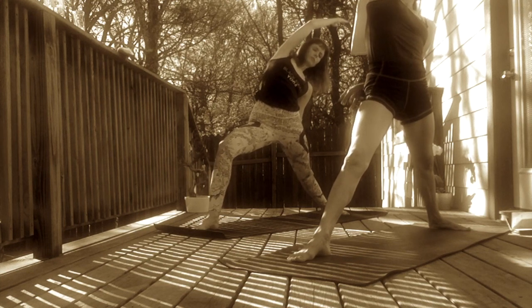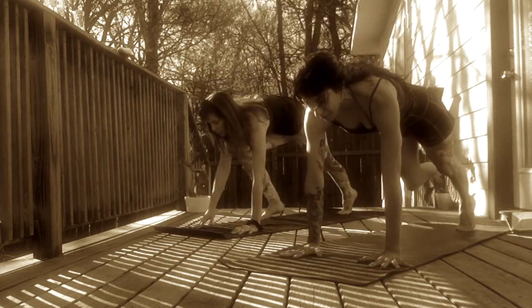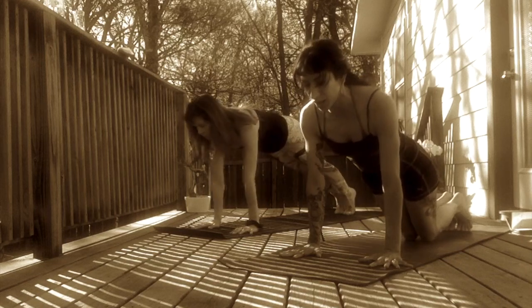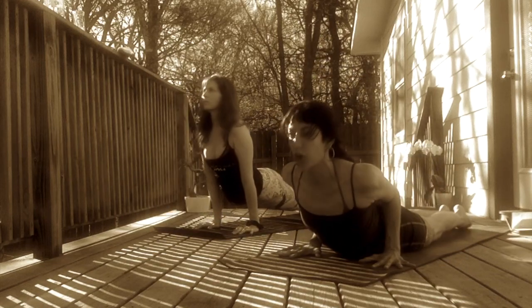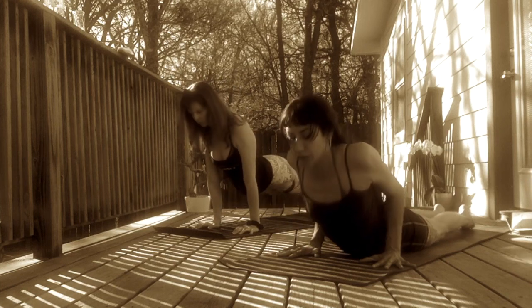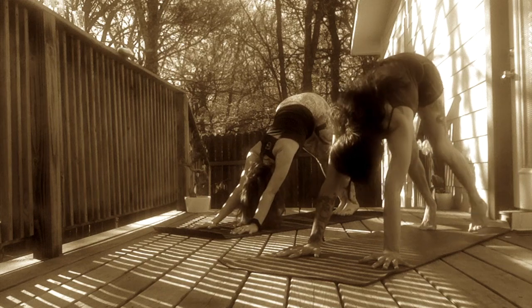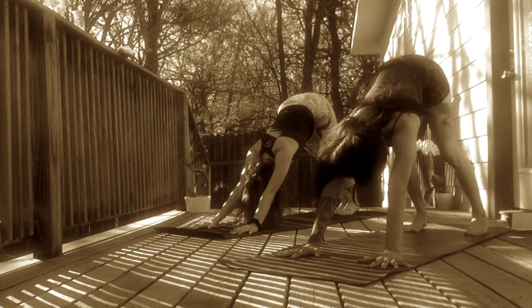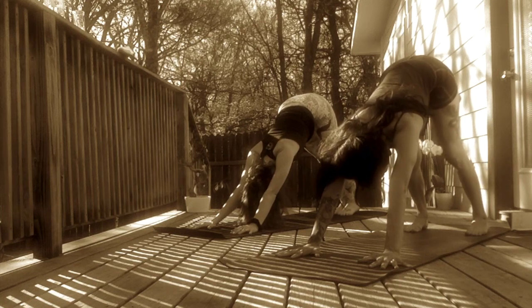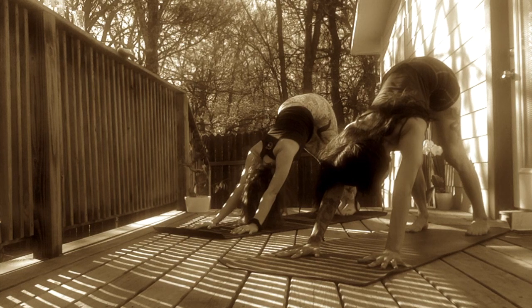Two variations here. Take one more full inhale. Exhale, release. Hands to frame your front foot. Inhale, step back to a high plank. Knees on the mat are an option. Exhale, lower halfway down. Inhale, upward facing dog or cobra. Exhale, downward facing dog. Rock over knees and lift hips up to the sky. Reconnect with your breath. Reconnect with your intention. Feel grounded in your hands and your feet.